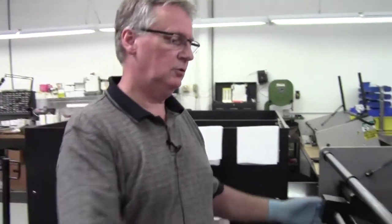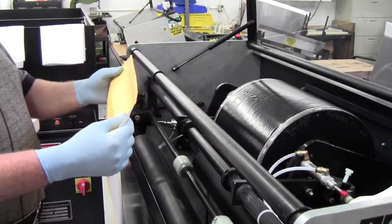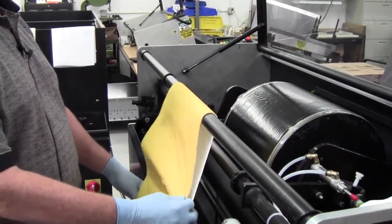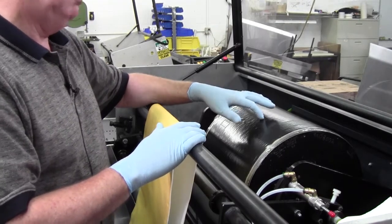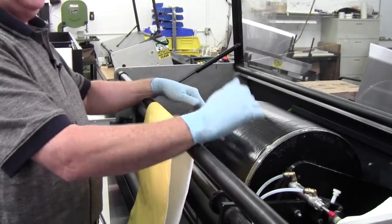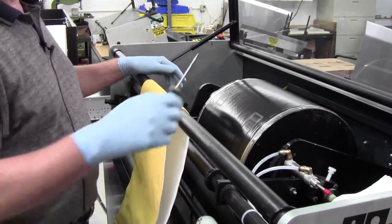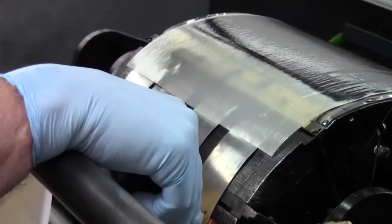Our service tech will now show you how to change a pad on the fly. In order to change the pad, the first thing we have to do is remove the load tray from the machine. We get out the new pad — I like to have the serial number showing up front, so that will be the leading edge — and I wrap it around this bar. We will jog the cylinder until the leading end bar is up at 12 o'clock.